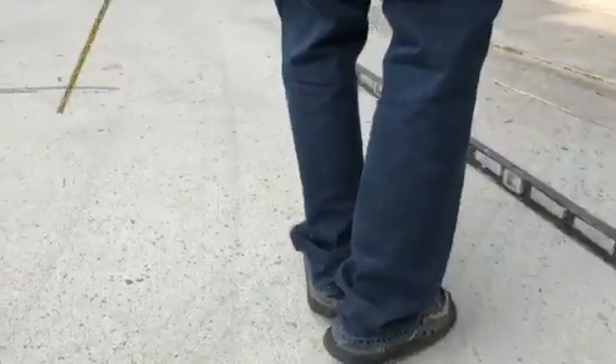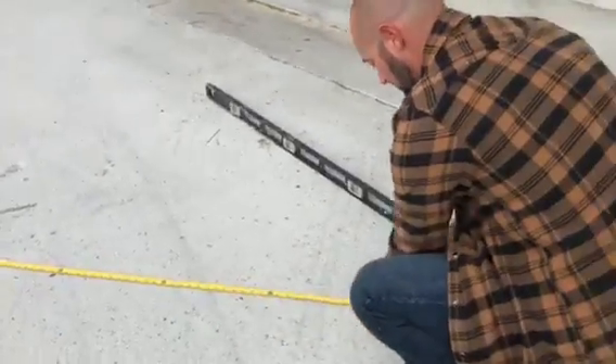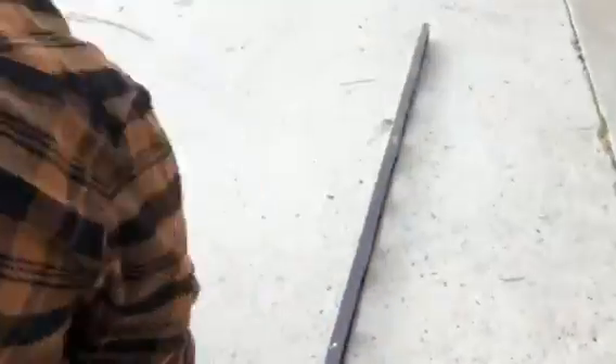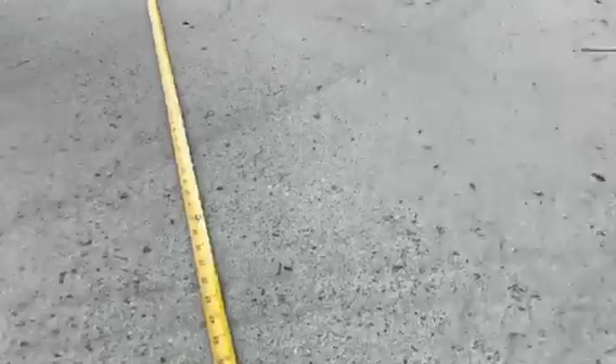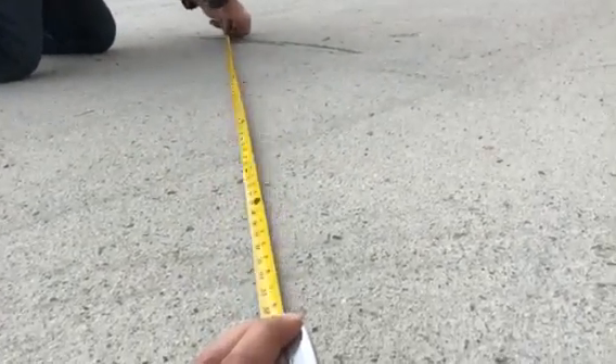Then you go to your other point and measure five feet. I'll hold it at zero over here, and you make the same arc.